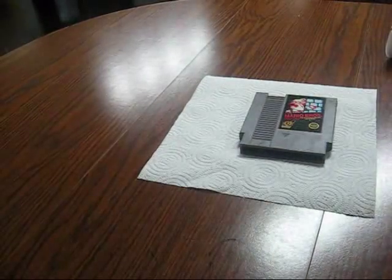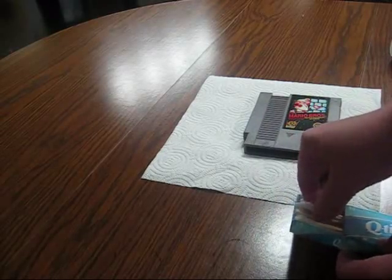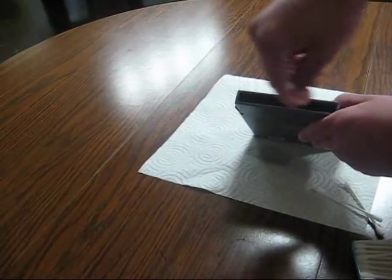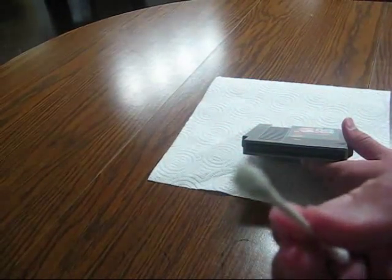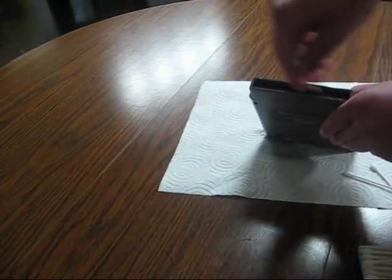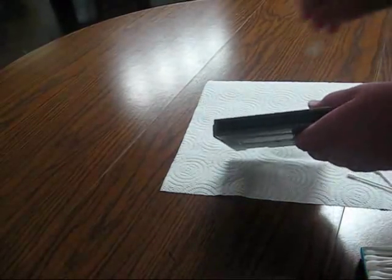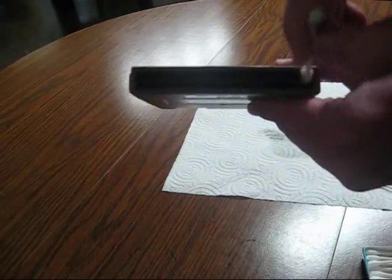You don't want to wait too long before the Windex dries up in there, so take some Q-tips out - get about three or four to start. Take the first one, hold the cartridge up, and stick it in the top end. Give it a nice couple of swabs up and down. You can see it is very dirty inside - the Q-tip is almost totally black. Do it on both sides of the cartridge; there's a top layer and a bottom layer. Just give it some swabs and make sure you get that little part in the edges where there's a small gap too.